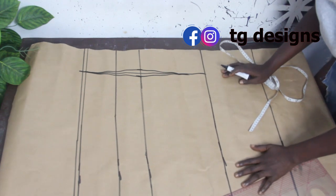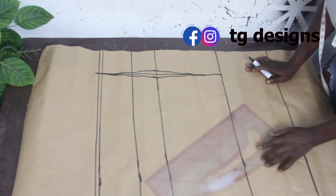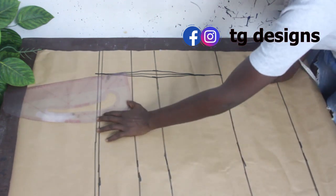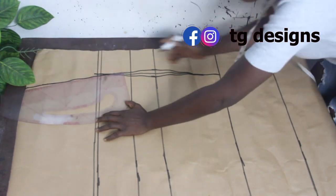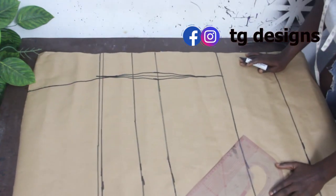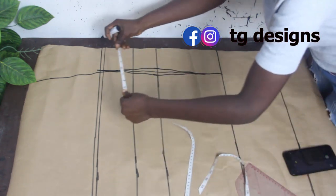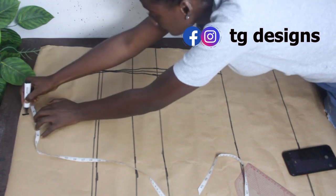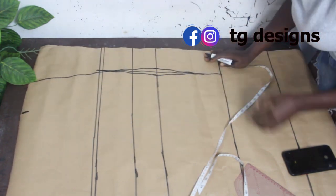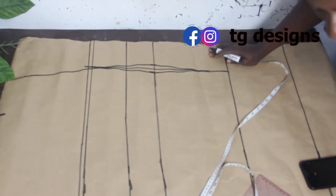Next, we go ahead and extend the dart line up to our shoulder. On the shoulder line, mark 5 inches, and once you've marked your 5 inches, connect it down to the bust line.